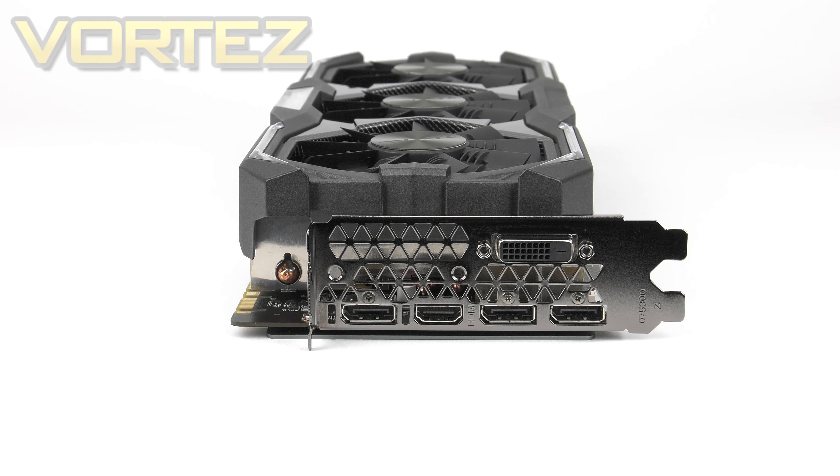On the back panel we've got a variety of different ports. There is one Dual Link DVI-D giving you up to 3K, triple DisplayPort 1.4 capable of up to 8K at 60Hz, and one HDMI 2.0 offering up to 4K at 60Hz. The best output to use is probably DisplayPort, and certainly if you're hoping to output anything greater than 4K it will be an absolute must.